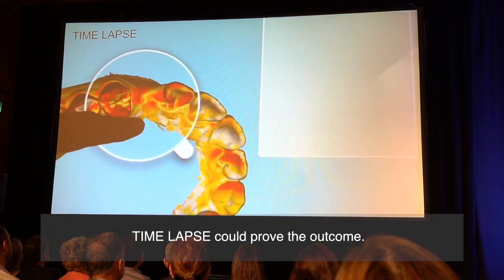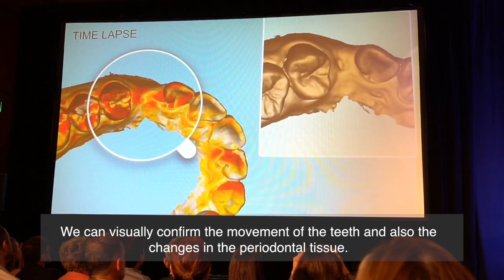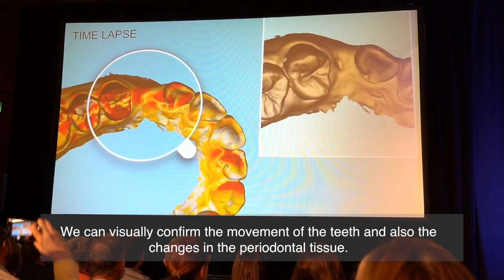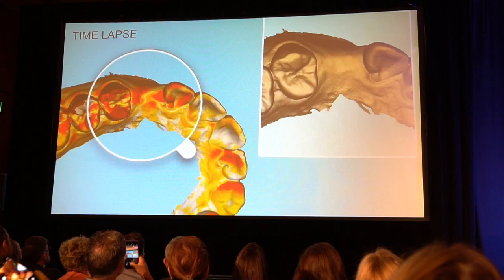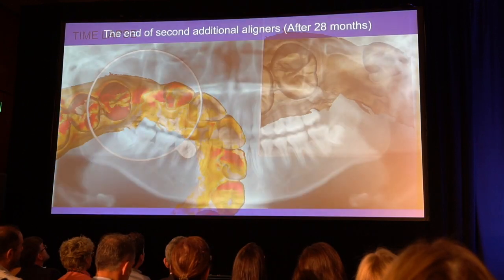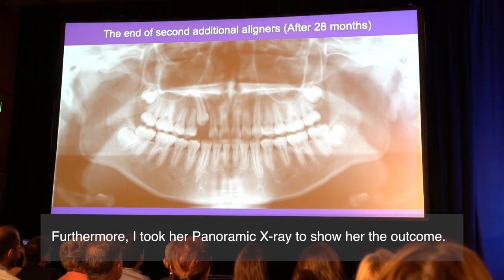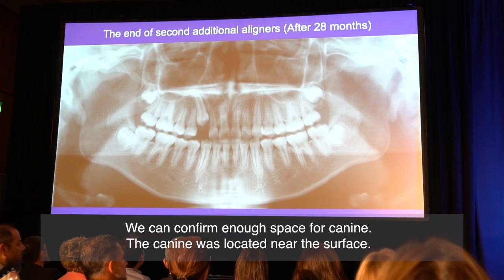I used time lapse to show her the achievement of space making. Time lapse could prove the outcome — we can visually confirm the movement of the teeth and also the changes in the periodontal tissue. Furthermore, I showed her a panoramic X-ray to demonstrate the outcome. We can confirm enough space for the canine.